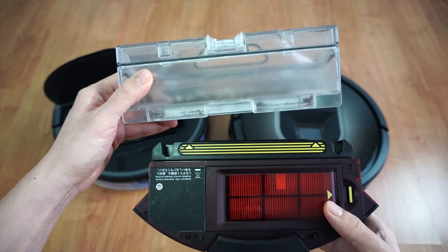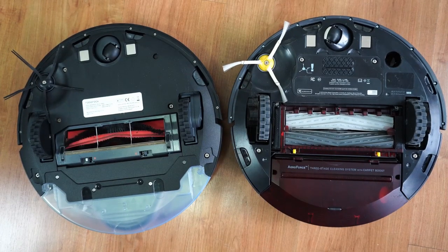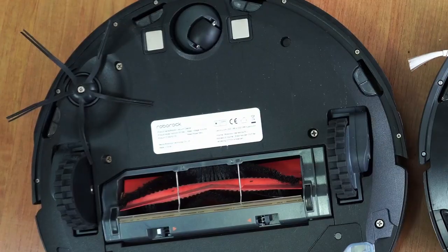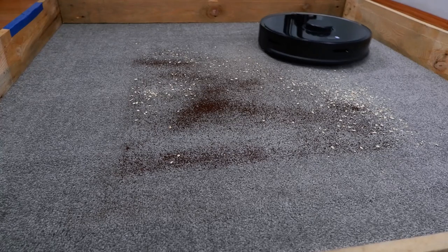You can see the size difference when you put these dustbins side by side. Underneath, both robots have a single side brush. The 980 has the more traditional side brush with bristle tips, while the S5 Max has an all-rubber side brush, which is more durable.